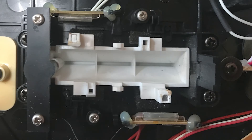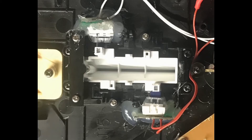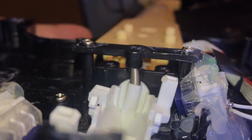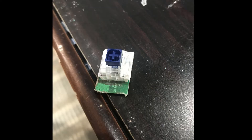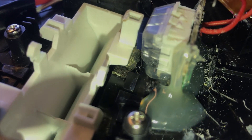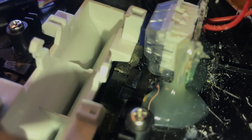A modification I did was a mechanical strum bar mod where I removed the original magnetic sensors and hot glued mechanical switches — in this case, Box Navies. If you're going to do this, make sure to not get glue on the stems, and angle the switch downwards so the strum bar doesn't get caught on the stem. I also added a piece of PCB to the bottom of the switch so I could get less glue on the switch itself while holding it in place. This is the comparison after the mod and before the mod.